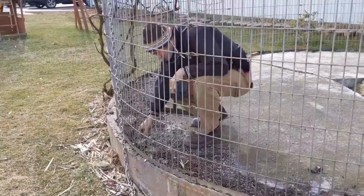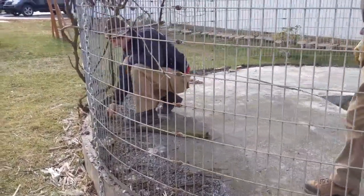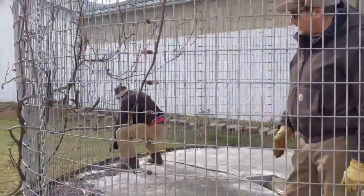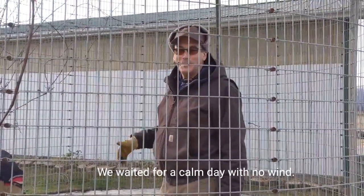The corn crib is bolted into the pad. We're taking off all of the bolts and clips that hold it in place. And of course we had to cut the grape vine which was growing up the side.